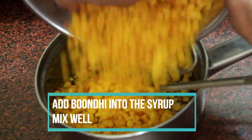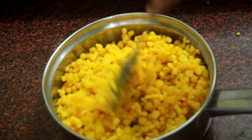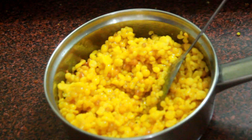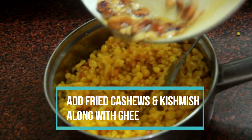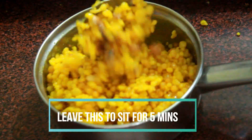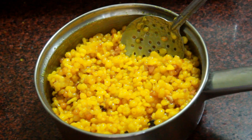Add all the boondi into the sugar syrup and mix it really well. At this point, add in the fried cashew nuts and raisins along with the ghee and mix everything really well. Once everything is combined, set that aside for 5 minutes so the boondis can absorb the syrup.